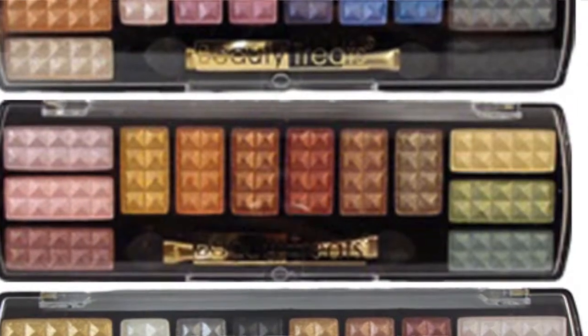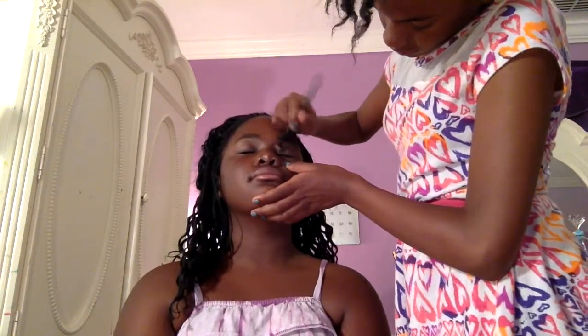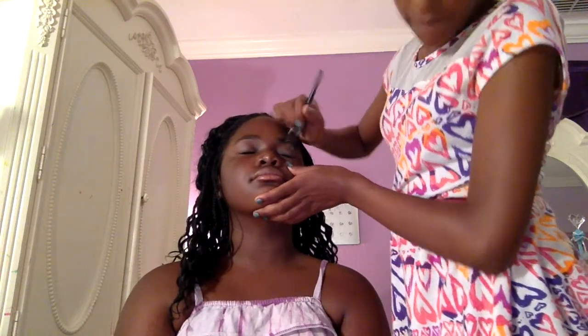Which is the eyeshadow. Right now we are using Beauty Treats, and we are going to add a slightly light blue color on top of her eye — because that's what we usually do. It's kind of too light, so let's just put on a darker color right here.